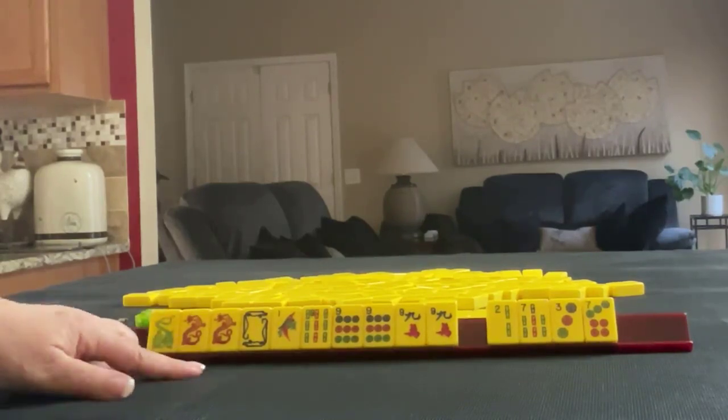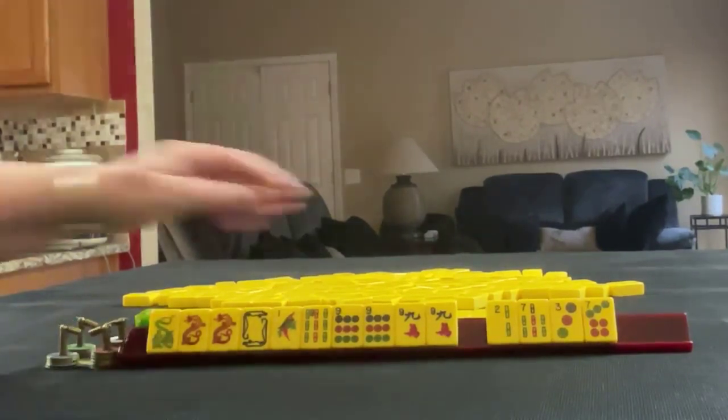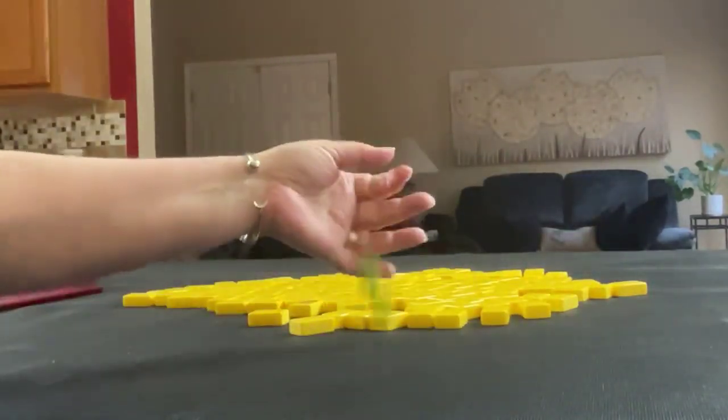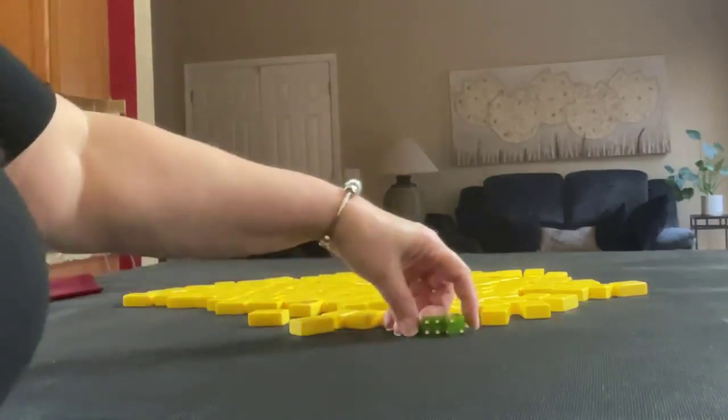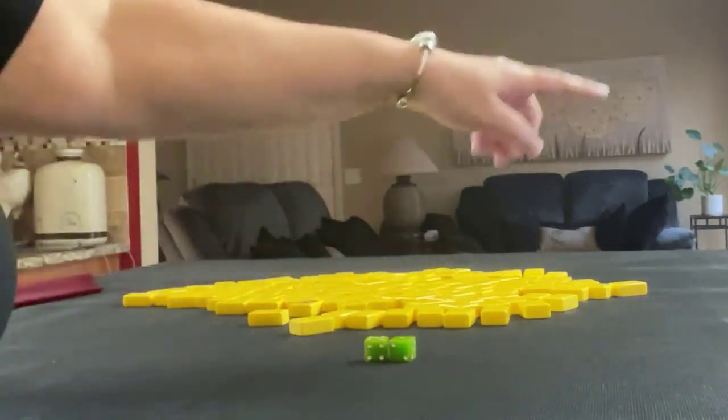If you would do something differently with these tiles, write it in the comments and what you would have done. Let's roll for the next one. I rolled a six — one, two, three, four, five, six. So for the next iteration we'll set up the next hand.